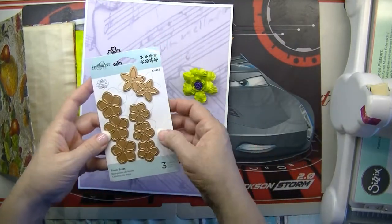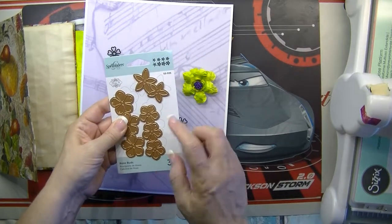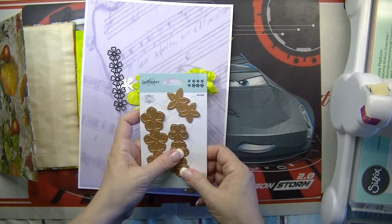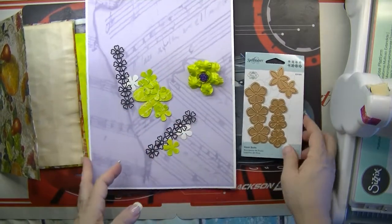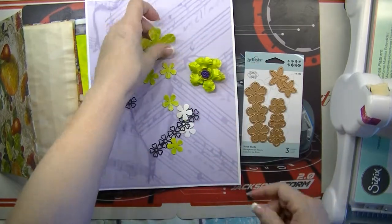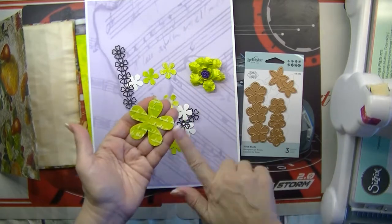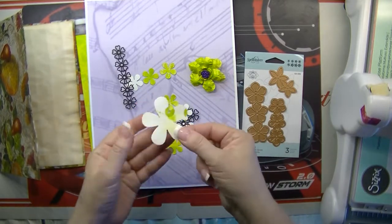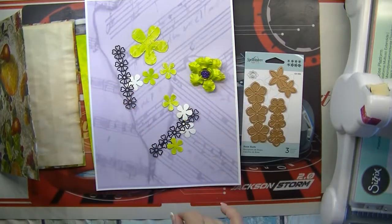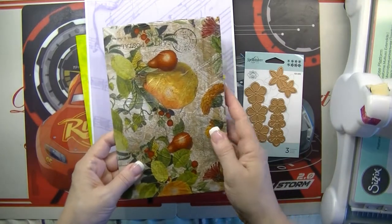I'm going to be making them using this die cut by Spellbinder — this is not a stencil, it's a die cut. I also have my punches, which is what I used for this one. I also used a stencil to put the words on there, and when you work on this you work on this side.